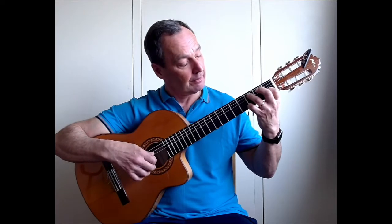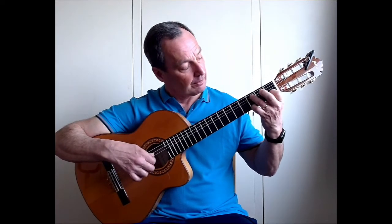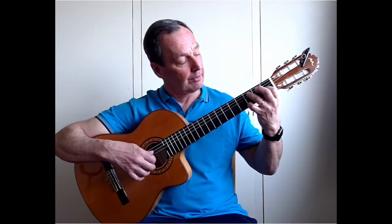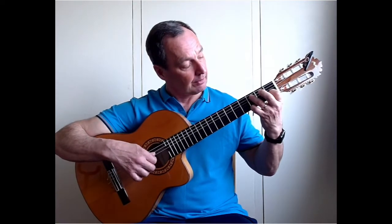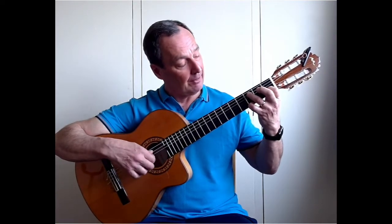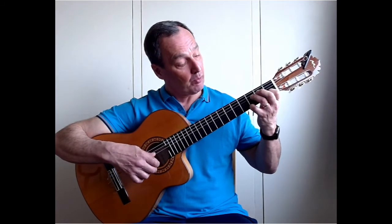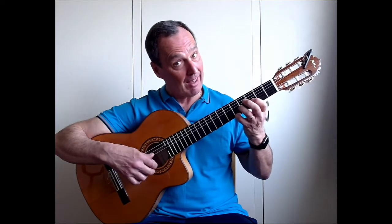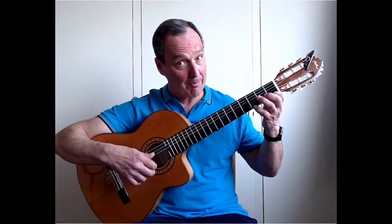After that initial I, M, A, we play them again on the same strings. After that initial part, we play the C fifth string and the third string, and out again. As soon as you've played that top note, we move it up a fret, and another fret, and when you get there you play up the fourth string, and move all the way back to the first fret.